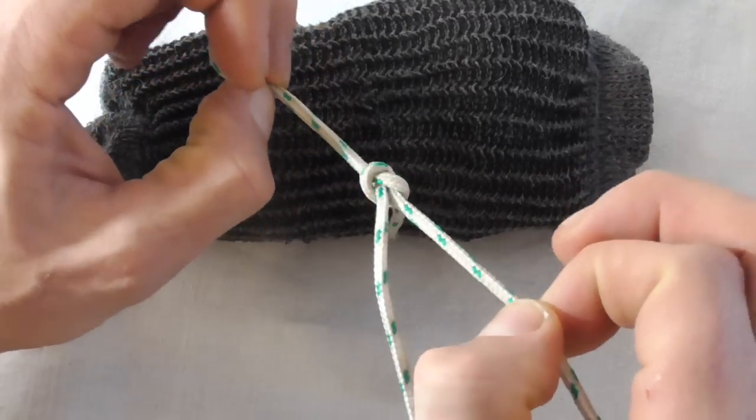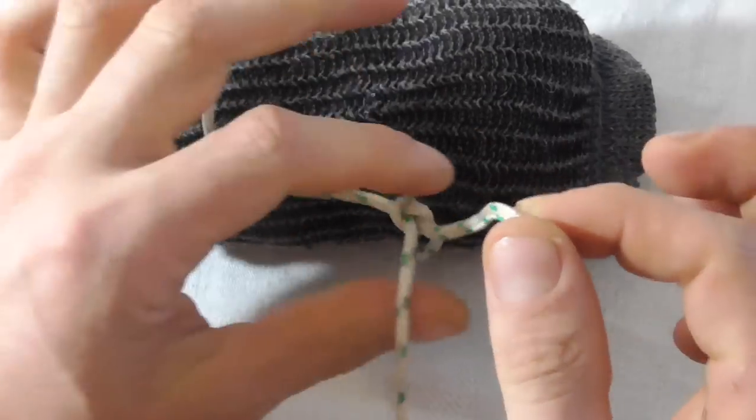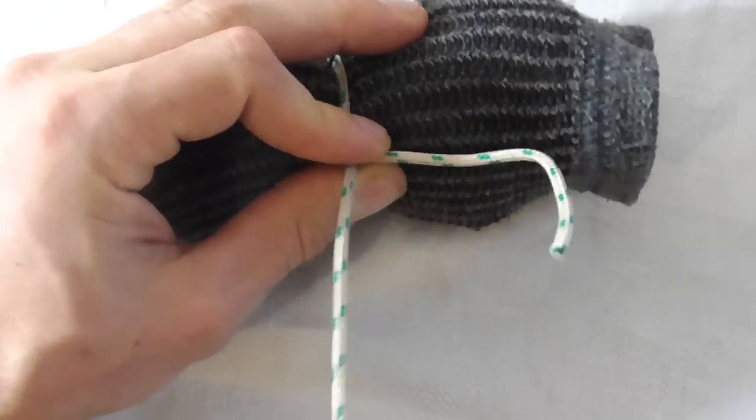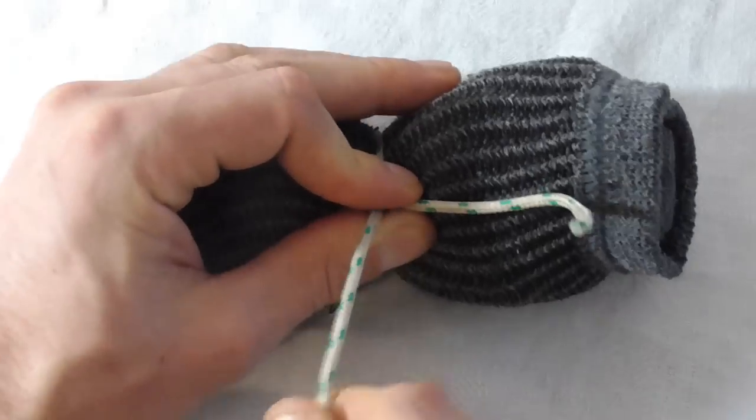If we tighten that up, we can then tug on the standing end and that will cinch down quite tightly.